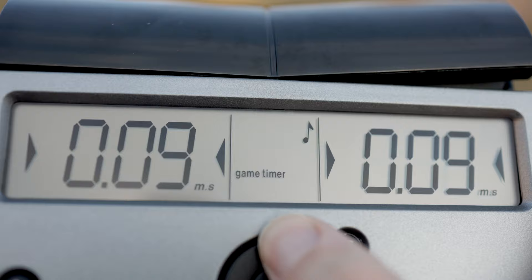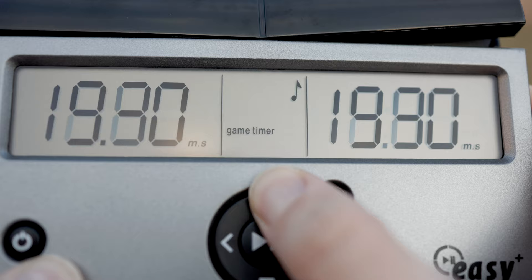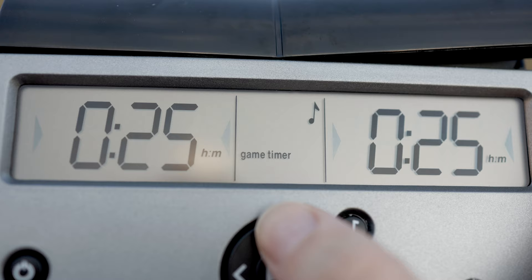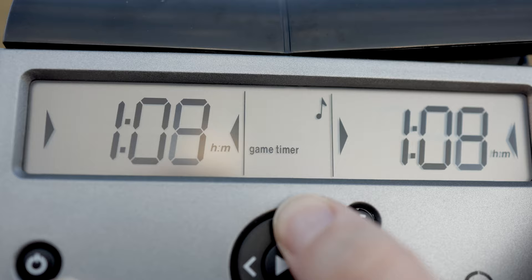So if your game is 25 minutes, for example, you can set it to that, but it won't allow you to adjust the seconds. It goes all the way up to 9 hours and 59 minutes — I don't really see anybody having a 10-hour game, but you have that option.